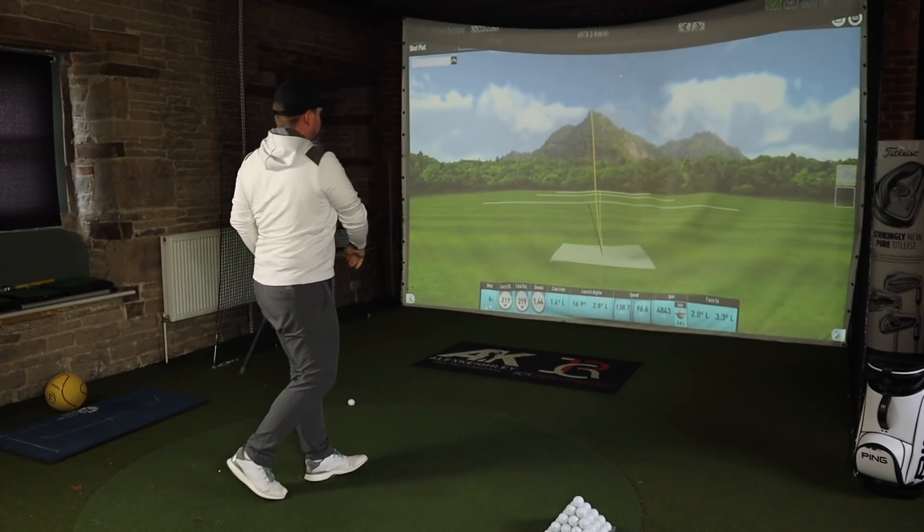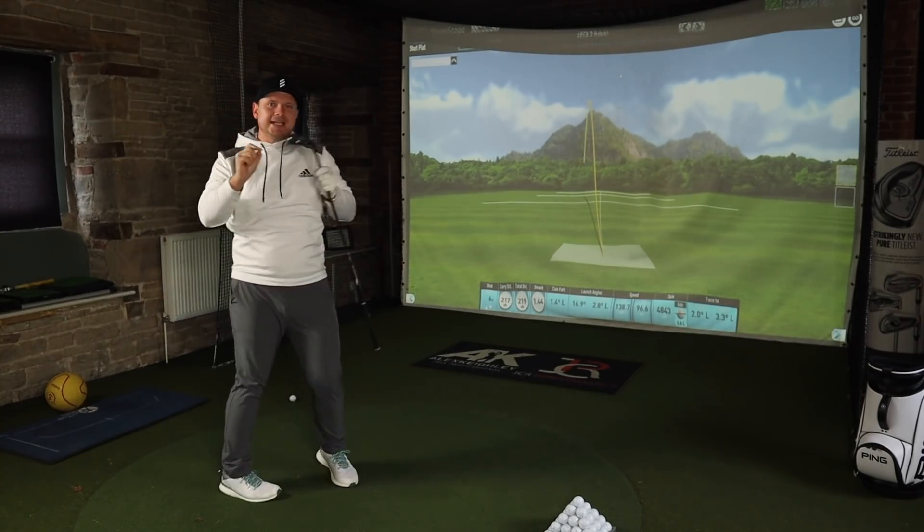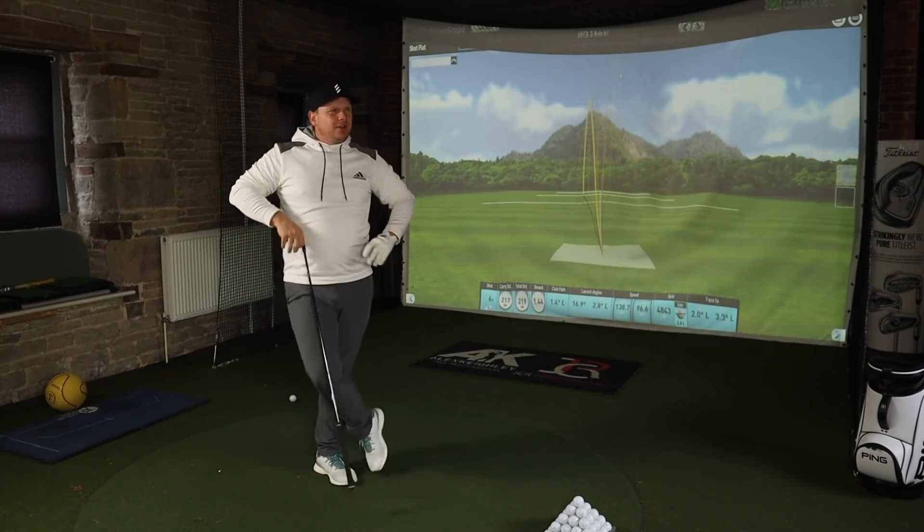It just doesn't get better than that. The sound on these two golf clubs is quite phenomenal — it's a nice sound. Let's move into the Apex Pro, and this is basically the smaller, sleeker, sexier-looking brother.